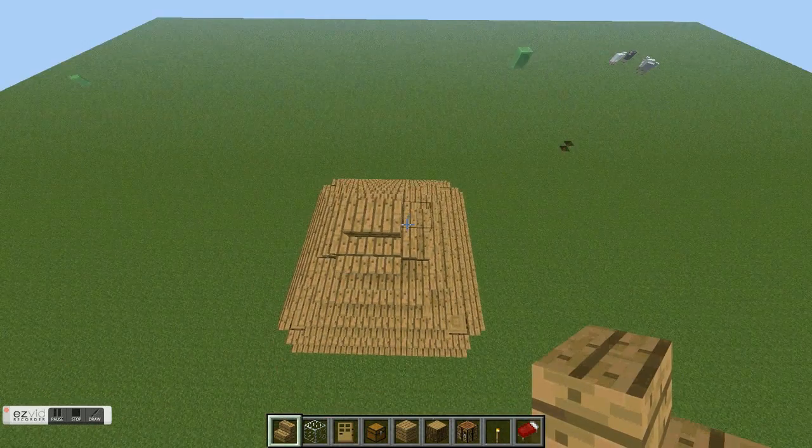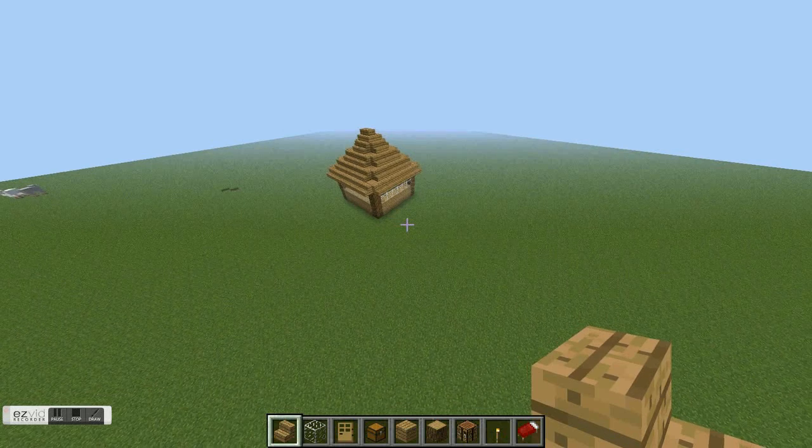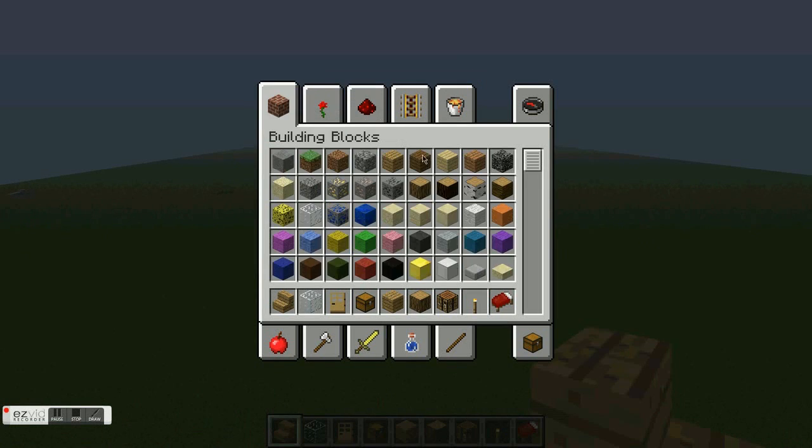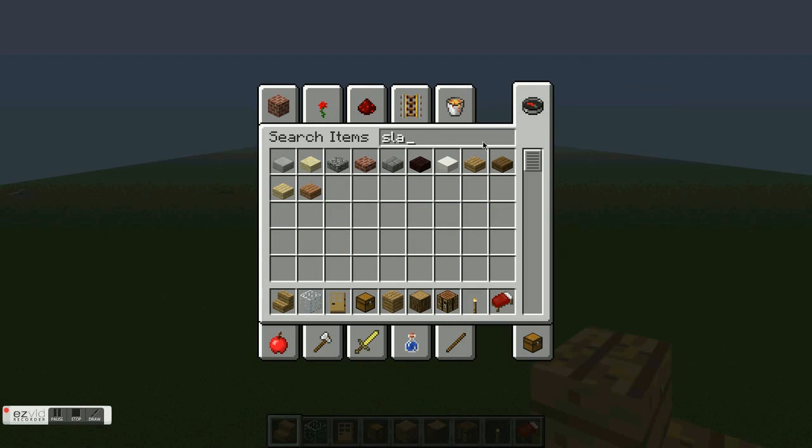You're going to place them all like that. That looks really crappy but that's all you can do. Now we need slabs, and I'll replace the stairs with those because we're done with those.